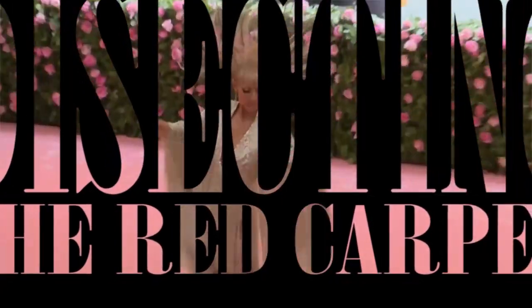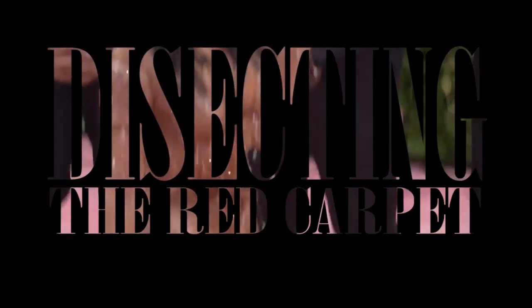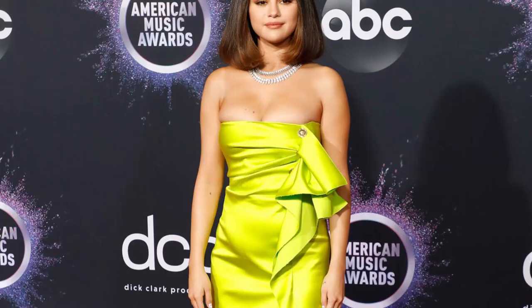Hi, welcome to the channel. This is a very good day because today we are starting a new series called 'Dissecting the Red Carpet.' Because of 2020 there have been no red carpet events, no award shows, nothing like that — so we have not had the crazy dresses we are used to every single year. Because of that, I decided to go back in time to make some of the iconic dresses. For the very first dress, we are going to remake this Valentino dress worn by Selena Gomez.